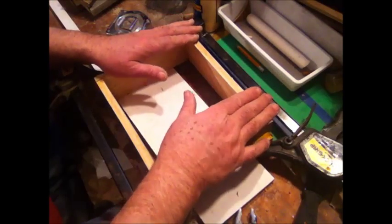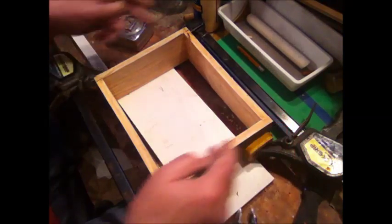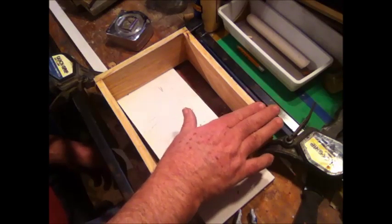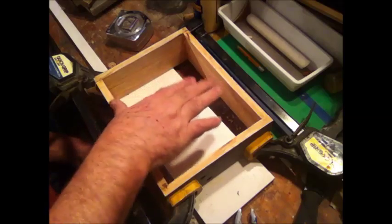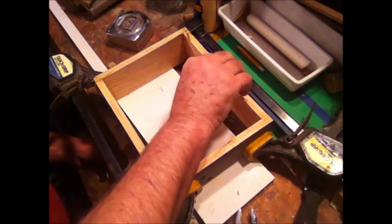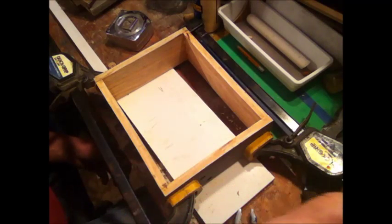Well, here it is — we've got brads in it, glue, clamped, and I just checked it from corner to corner and we've got it square. So where we're at now is I'm going to walk away from this and let the Titebond glue set up for about an hour. Then when I come back we'll put the bottom in — this would be the top — and then I've got to remanufacture the two uprights for the napkins. Once those two things are in, we'll have this little number all done.